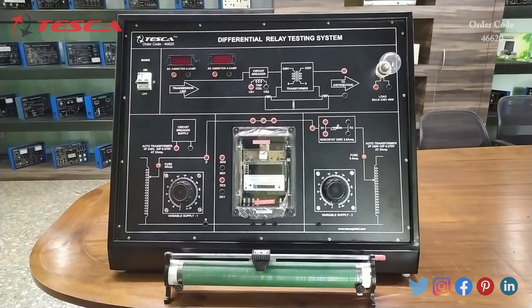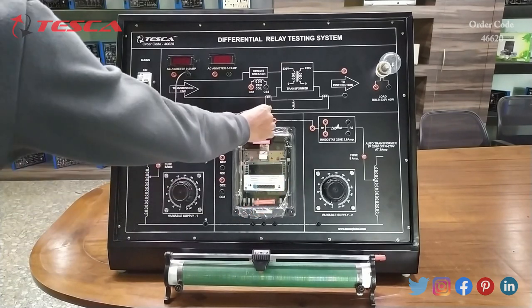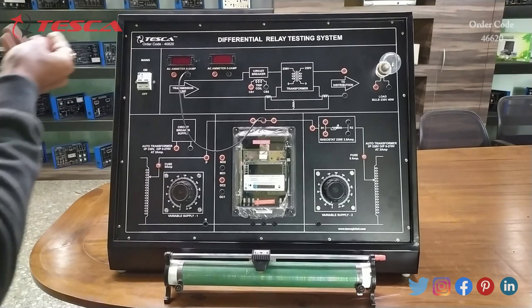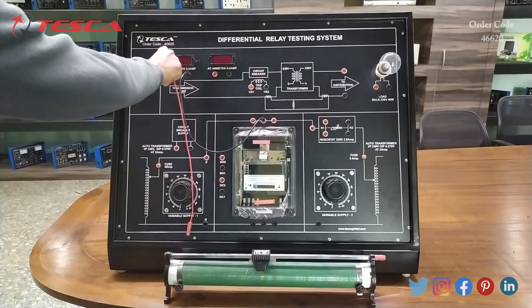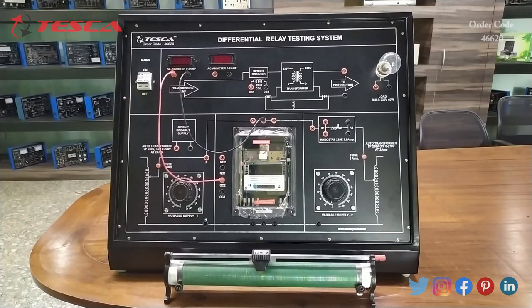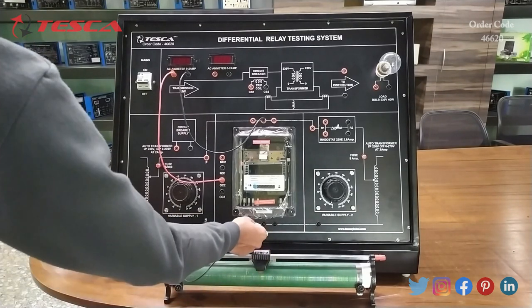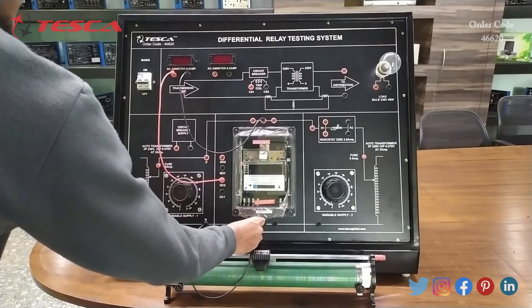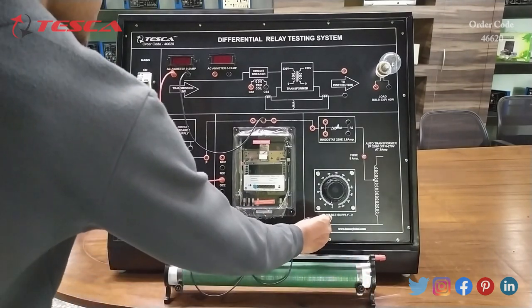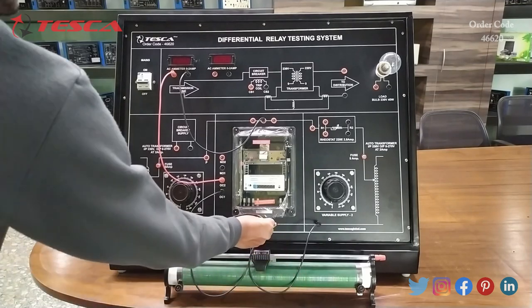Now let's perform the relay testing system experiment. For that we have to do the connections first. Firstly we will connect this ammeter here, then we will connect this port of the ammeter with port OC2, then we will connect the neutral port and this port of the ammeter like this, then we will connect OC1 here.